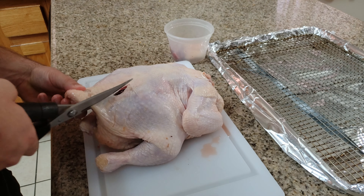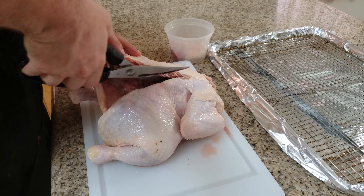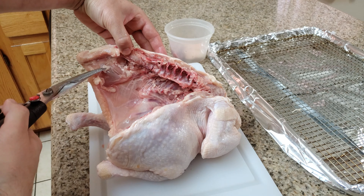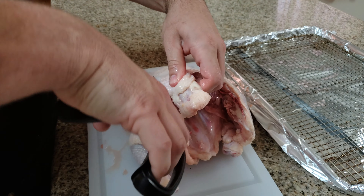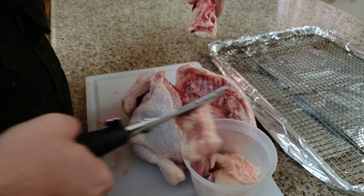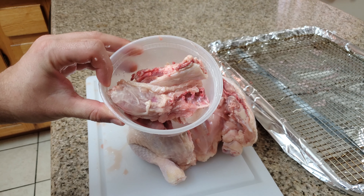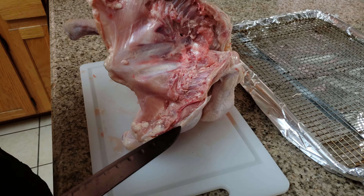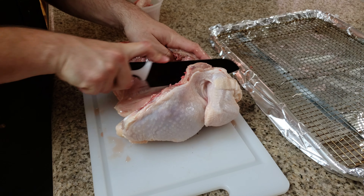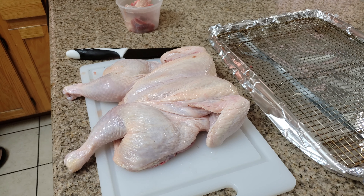So we're going to take the poultry shears and we're just going to go down the spine of the chicken, just like that. Now we're going to go down the other side. Super easy. You could do this with a knife if you don't have poultry shears. We're going to cut the spine up into little pieces and set these aside because we can use it all. Then just kind of break the bone here and spread out the chicken so it's flat.